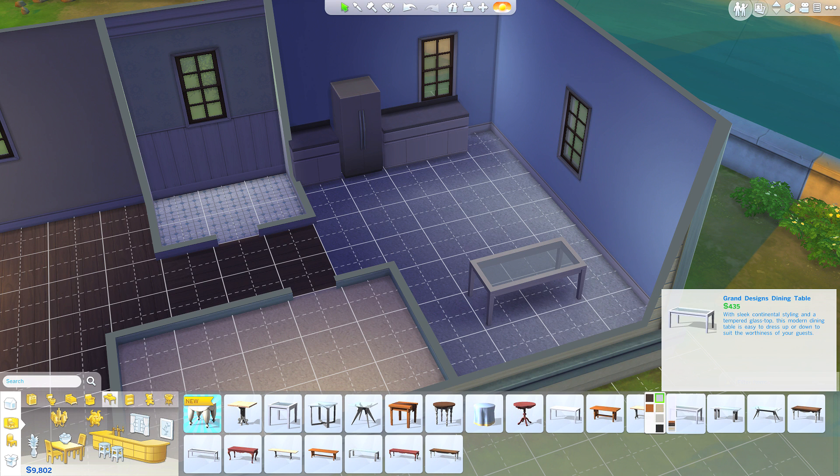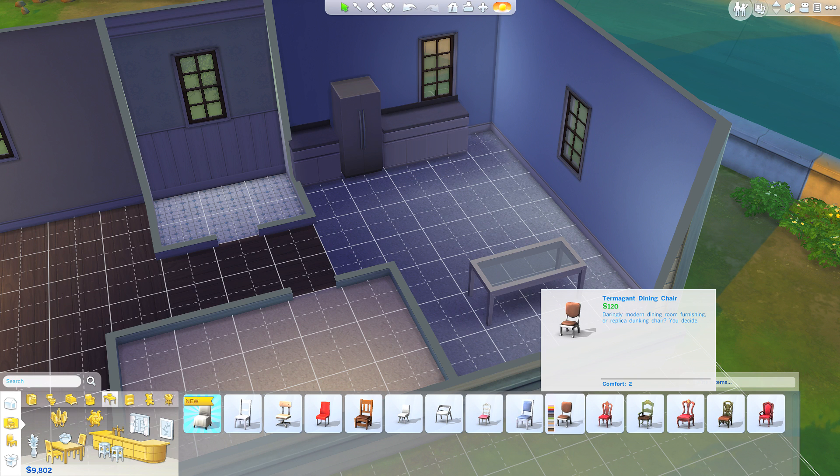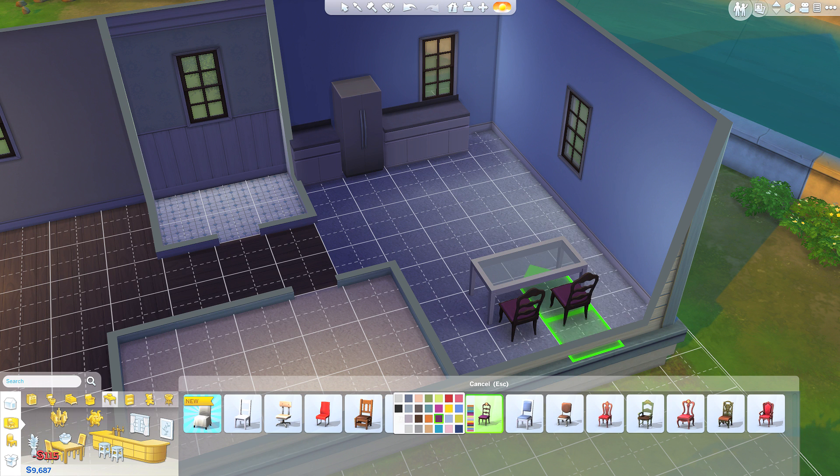We'll stick with that table — different colors too. Now let's do our chairs. The most expensive chair looks like it's 900, which is different from Sims 3 — they had way more expensive chairs. We have comfort levels, so let's choose one that's slightly comfortable but not really expensive. I like the pink chair — look at all the color options. Let's go with the dark purple.